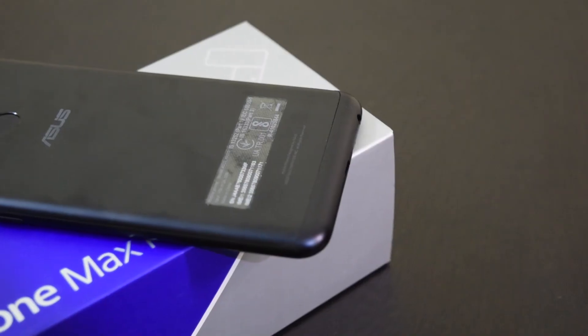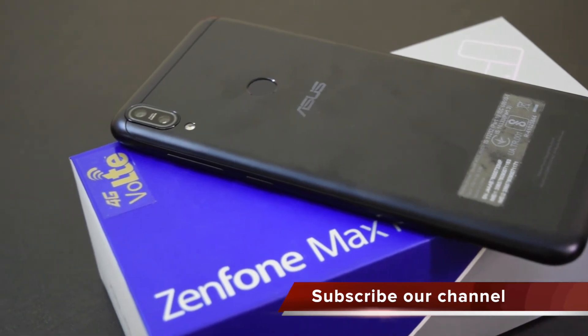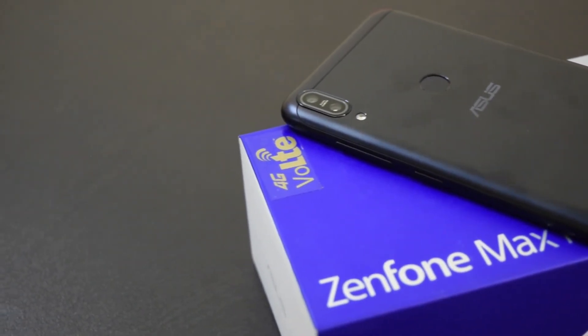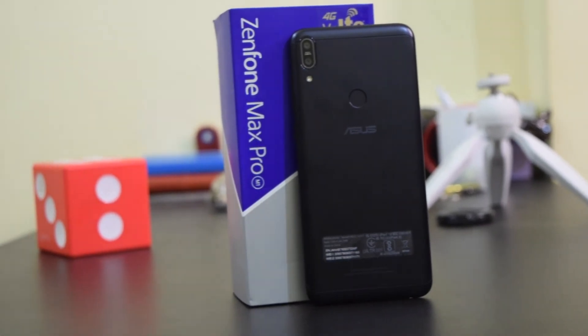At the time of making this video I had no idea about the pricing, but I expect this phone to be priced between Rs. 10,000 to Rs. 13,000. So this phone will be competing with Xiaomi Redmi Note 5. If you compare these two phones by specifications, the Zenfone Max Pro M1 comes with a better processor and larger battery, and the camera is also similar.